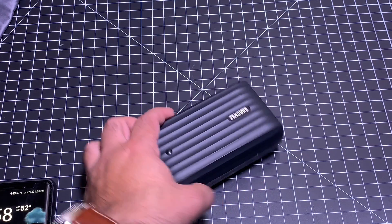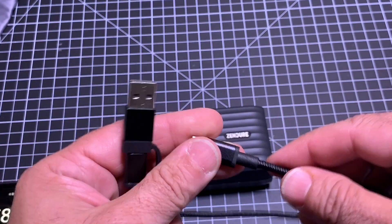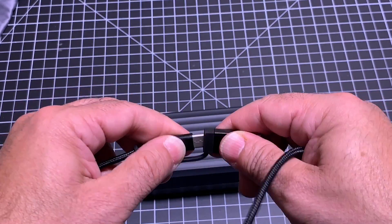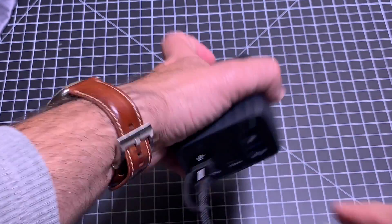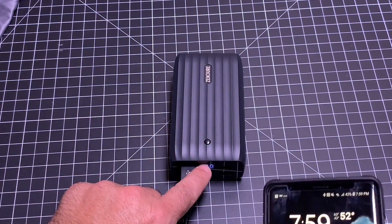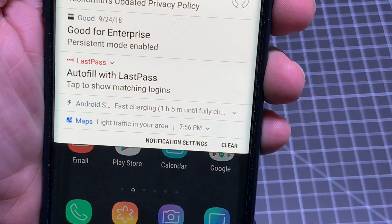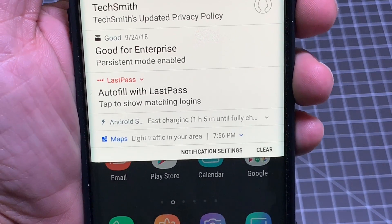Let's take a closer look at the charging capabilities. The included cable is really nice — it's a thick, braided cable that serves double duty. You have USB-C on one end, and then standard USB and USB-C on the other, so this cable can be used to charge devices and also charge the brick itself. I'm going to plug into the fast charging port — the high-speed Qualcomm fast charging — and plug in my Note. Power it up, the 100% is there, and it's charging. You can see where it says 'fast charging,' meaning it's charging at that 70% faster speed than a standard port.